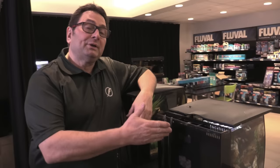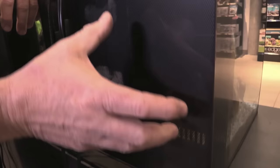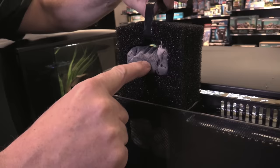Now looking at the back of the aquarium, you can see this unit has three distinct compartments. There's an entry compartment with an inlet grill and a bottom grill, which helps promote more even water movement throughout the whole aquarium. This first compartment can also be used for additional filter media if you want.